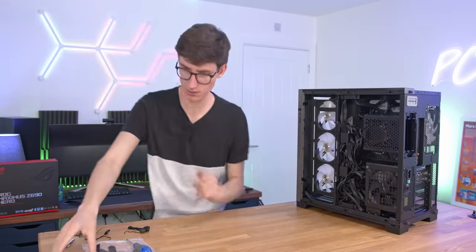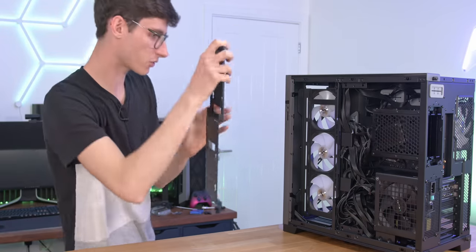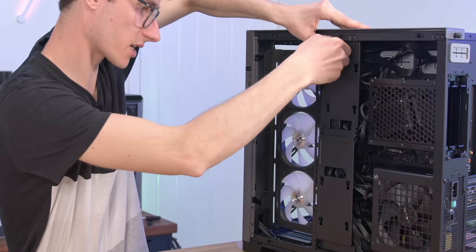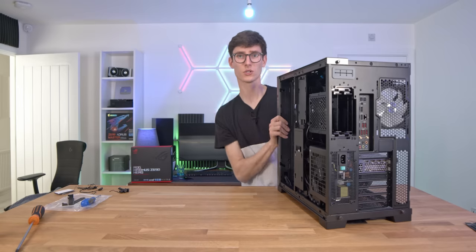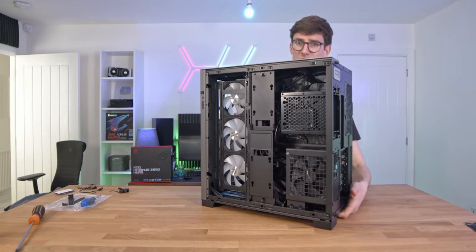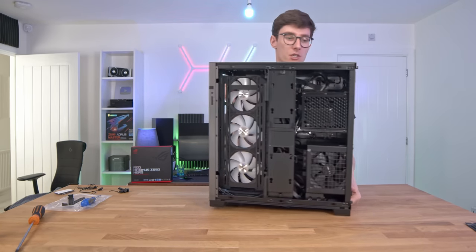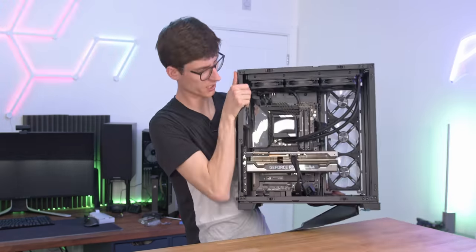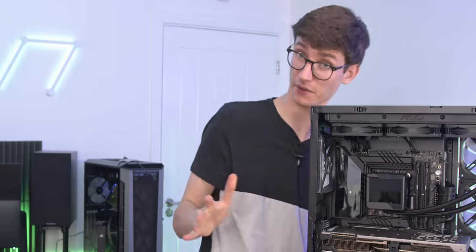The very last thing to do is put the cable management bar back on — you can also mount 2.5-inch SSDs on it. That just covers up all of those cables and leaves you with a pretty immaculate looking system with literally no visible cable management at all. I think we've made probably the heaviest PC I've built in a long, long time. We're ready to actually get testing this thing and see if it works.